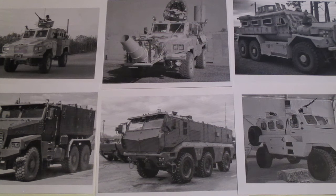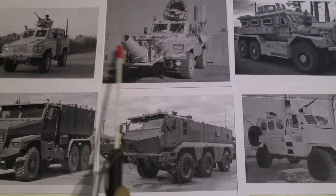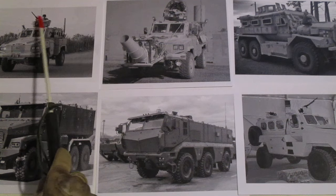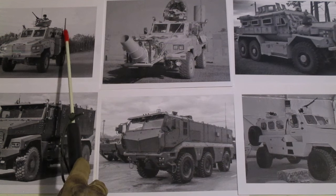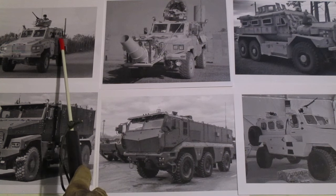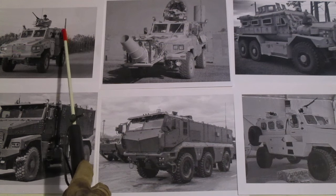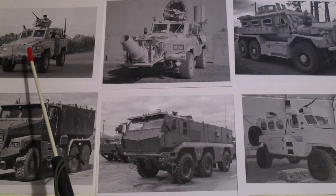First off, we have two of the same vehicle — these are South African-made RG-31s. This particular one is set up for convoy security configuration, armed with a 50 caliber, and it has an antenna for defeating or at least interfering with radio signals going to IEDs. I don't know particularly which counter-IED system is inside this vehicle — I know some people can tell by the antennas, but I really can't.